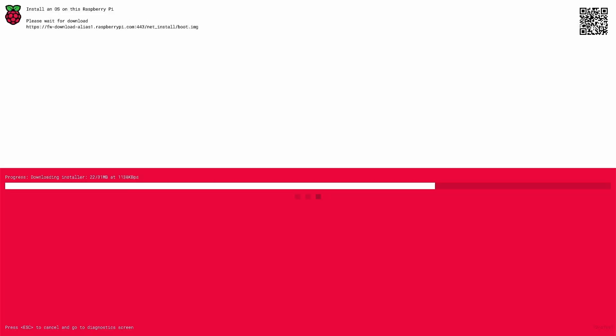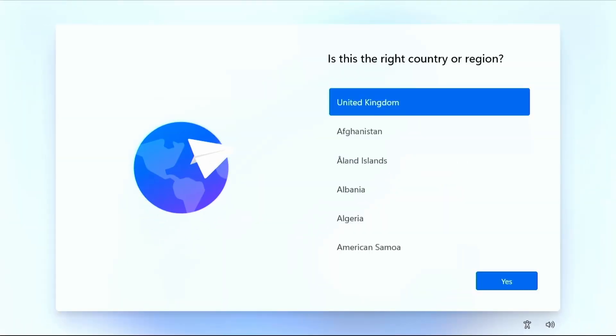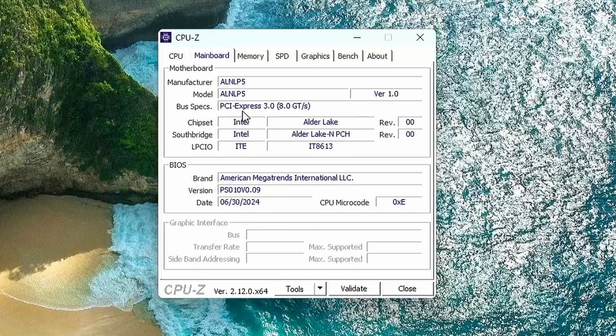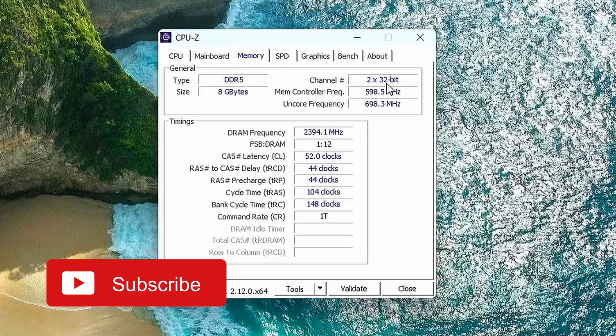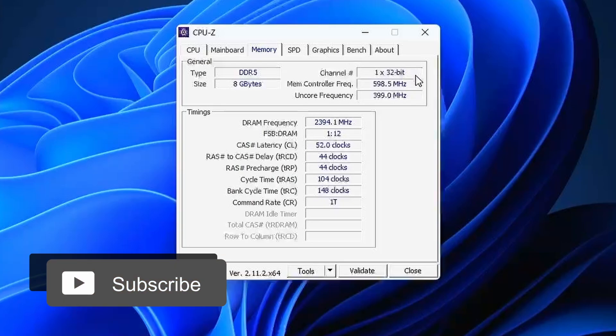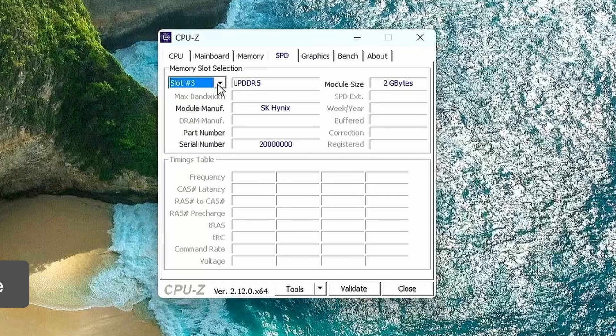This provides a quick way to get started, similar to the Raspberry Pi network installer. I then installed Windows 11 via a bootable USB drive and checked with CPU-Z, which showed the bus specification as PCI Express 3.2. The memory section showed type DDR5 with two 32-bit channels — compared to the X4's single 32-bit channel. Memory slots showed 4 slots of 2 GB LPDDR5 RAM.